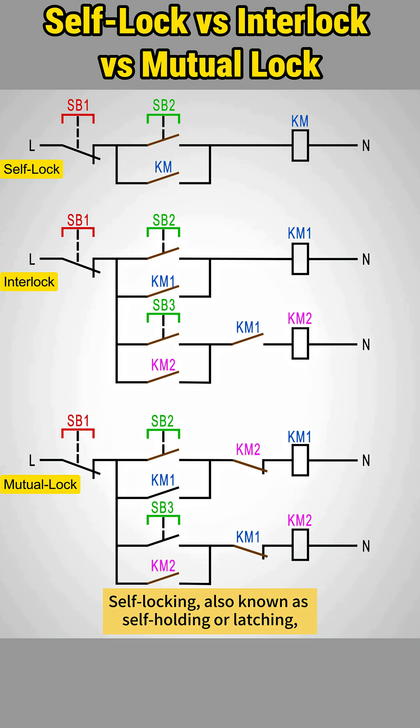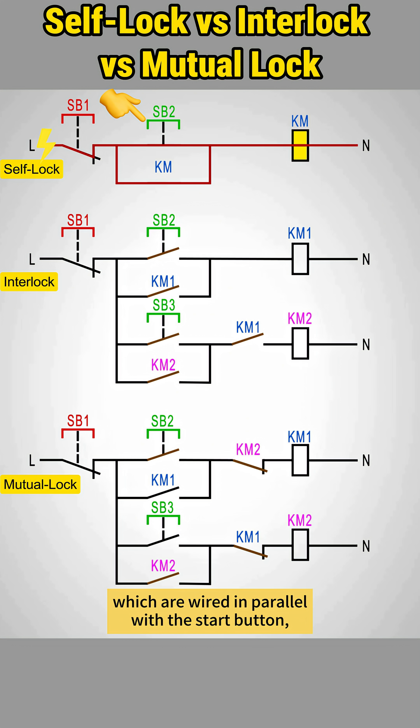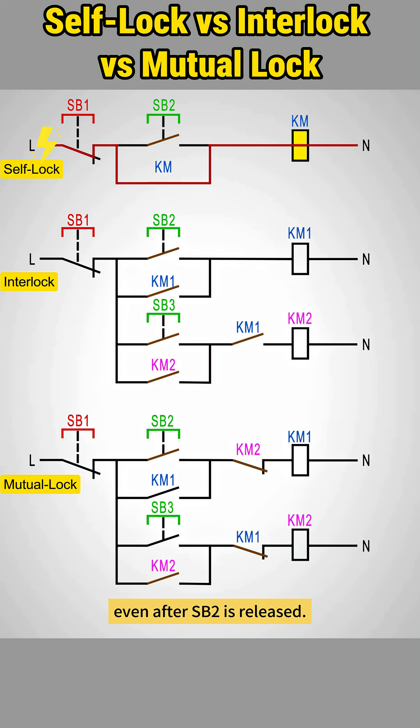Self-locking, also known as self-holding or latching, is to keep a contactor energized after a momentary start signal is released. When the power is on, press the start button SB2. The KM coil energizes. This closes KM's normally open contacts, which are wired in parallel with the start button, creating a holding path that keeps KM energized even after SB2 is released.